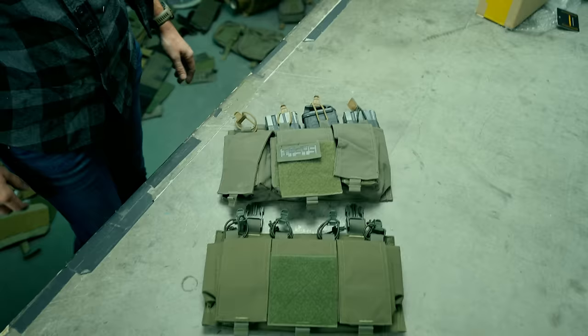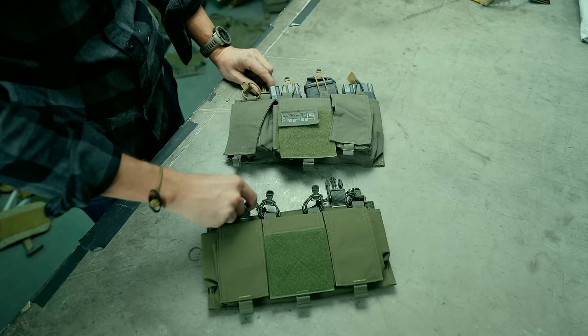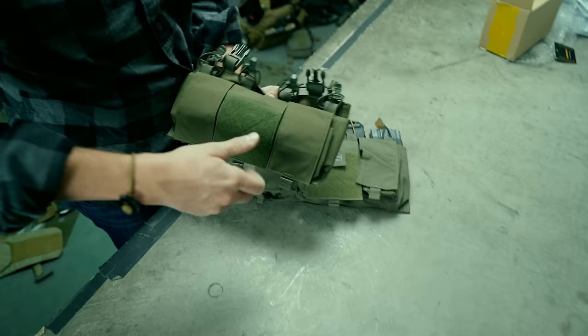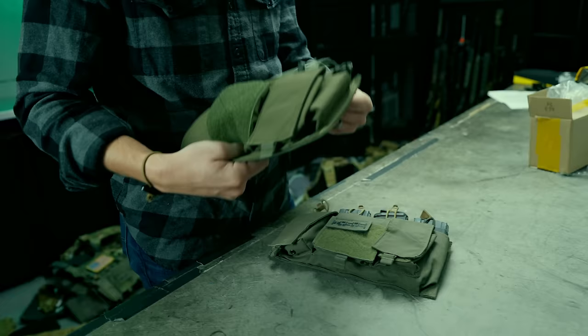I've got the real one right here so you can see the color difference — it'll be hard to see on camera with the color grade. The actual ITW buckle on the real one feels nicer than the fake one. They're probably made in the same factory, just with different tolerances or plastic material. The sizing and grommets are similar.